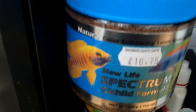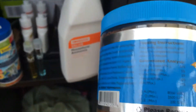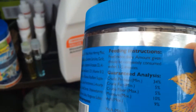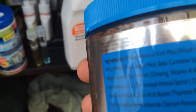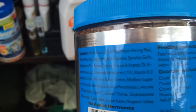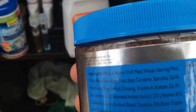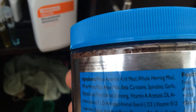I've started feeding them New Life Spectrum. It's got 35% protein, which is good — it shouldn't have any more than that for Mbuna cichlids. It contains spirulina, garlic for the immune system, and algae. Most importantly, the protein should come from krill meat and herring — actual sea-sourced meat — not just fish meal.